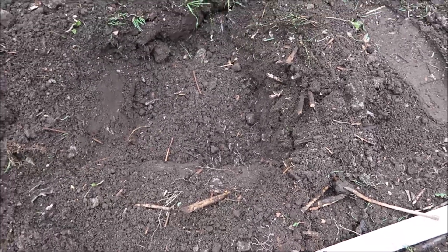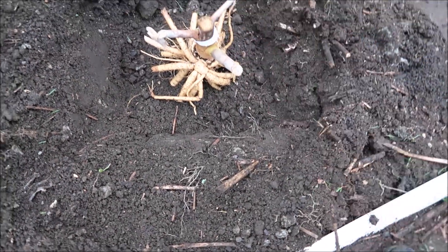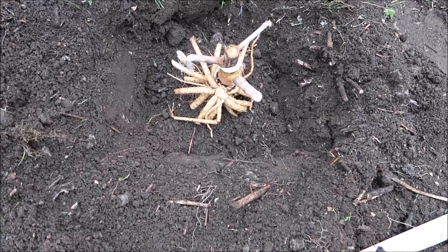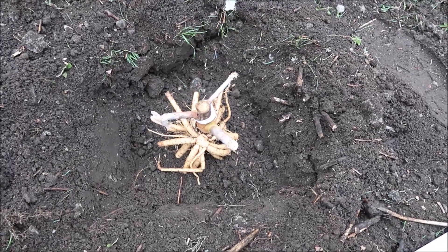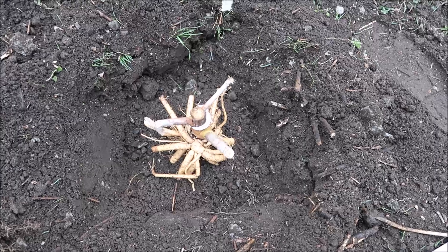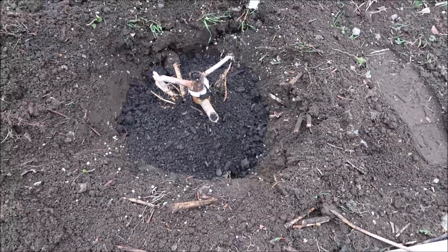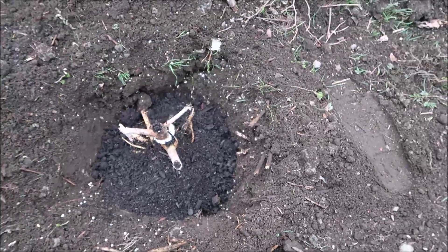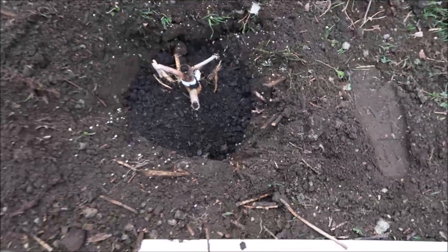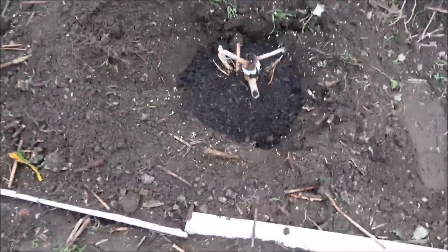So I have dug a hole and I have created a mound, and I am going to just rest this on top like that. First I am going to put some Miracle-Gro in the soil as well to just help it along. I am backfilling it with some of the compost, and I also put the Miracle-Gro around the outer portion here. Now I am going to just cover it in with the soil from around the plant.